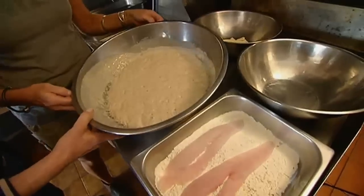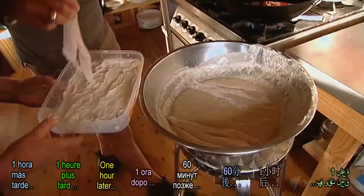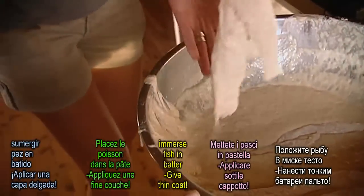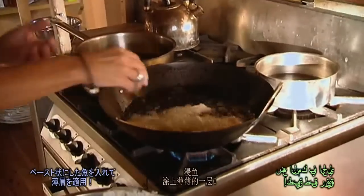Look at those little beauties. Wow, that batter's really come alive, Sue. It sure has — it's a living thing, isn't it? We're going to just lightly coat this flathead. Once you cook it, it's beautiful and flaky. And now I'm scraping the excess batter off, because that way it's not going to be too thick, and it's not going to be oily and greasy.